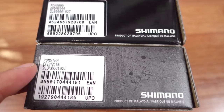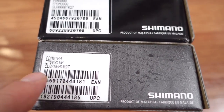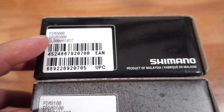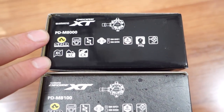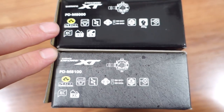Both the 11-speed and the 12-speed pedals are made in Malaysia, probably the same factory. Here on this set of barcodes you're going to get the product part numbers. At the other end of the box, Shimano presents the features of the two sets, and if you look carefully, you're going to see that they're almost identical.